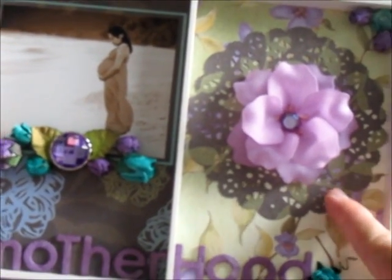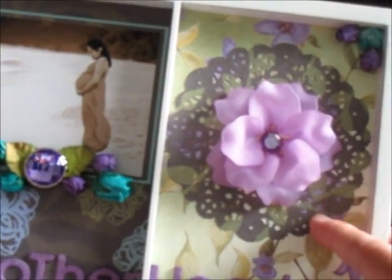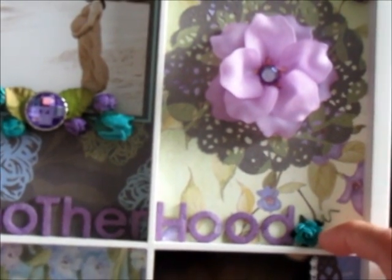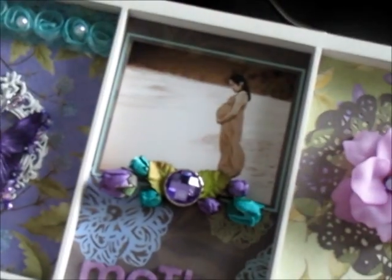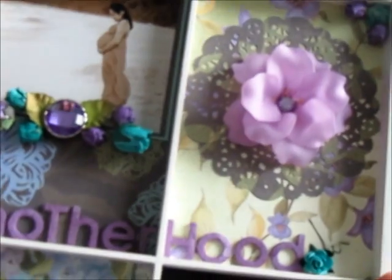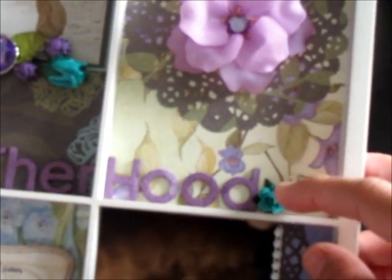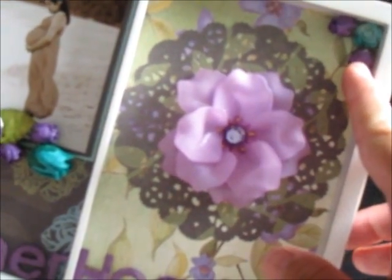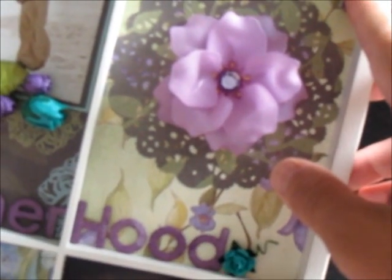On this side I used my cheerleading French pastry doily, which I die cut from the pattern paper, then a Recollections flower and some more I Am Roses flowers — the little one, I believe R8-15 — in a pack of 100 or 50. I glimmer misted this with Bahama Blue as well. This one is the small rose bud, which I glimmer misted with purple pansy, and then another small rose there, which I also glimmer misted.